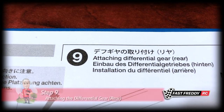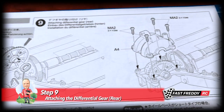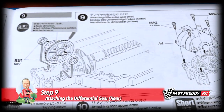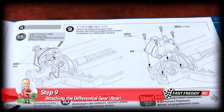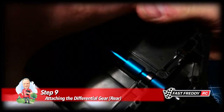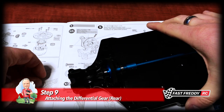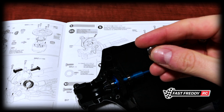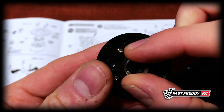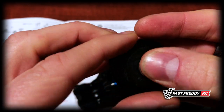For step nine, attaching the rear differential gear — this is pretty much going to be the same as what we did in step seven, so we'll make this pretty quick. We'll put this on and then grease up the gears. We've got our two larger bearings, the BB1s, and we're going to pop one onto there and one onto the other side of that differential.